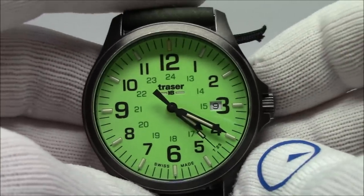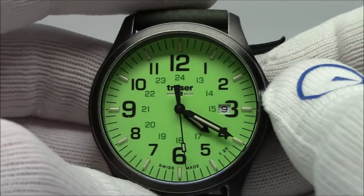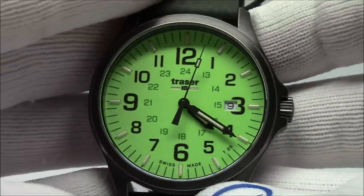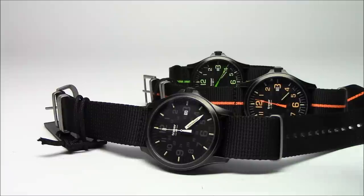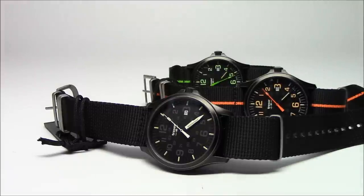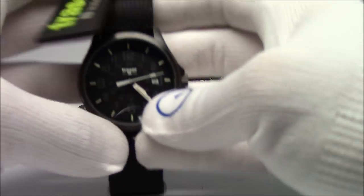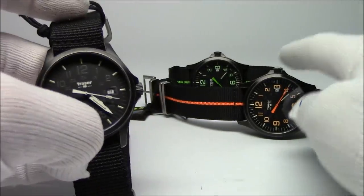I'm going to show you three other watches that came out in Basel — they're all from the same series. Before we put this one away, this is Traser model number 107-424. Next up is the Officer Pro, which comes in three color schemes: plain black, black with the orange stripe, and black with the green stripe. Going from front to back, the model numbers are 107-422, 425, and 426.